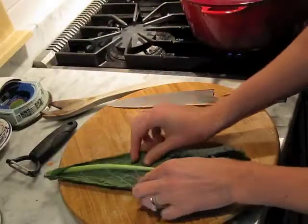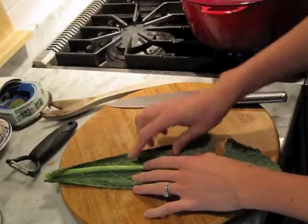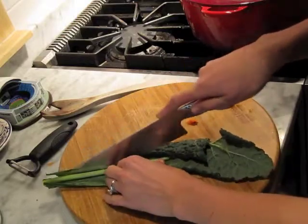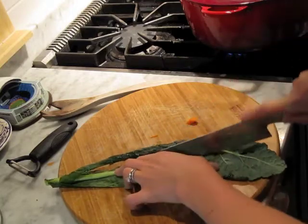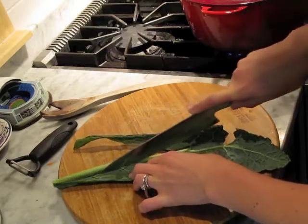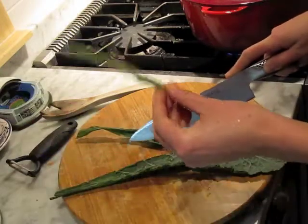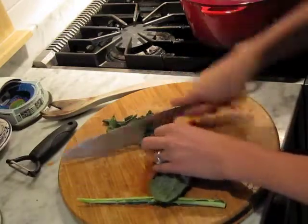Now I've rinsed some kale and I'm just going to quickly show you how to de-stem it. This thick, rough part is not always the best to eat. So we're just going to run our knives along each side of the stalk. The skinny little part is fine towards the end, so I just clip it off when it starts to get skinny. Run it along the other side of the stalk and this tough stalk should just pop right out.